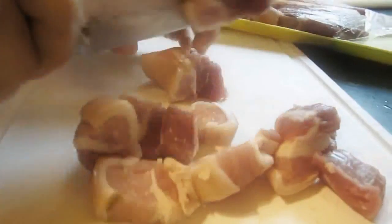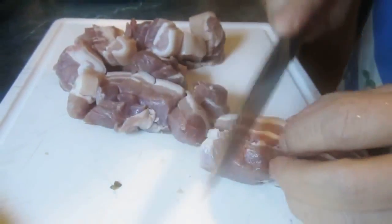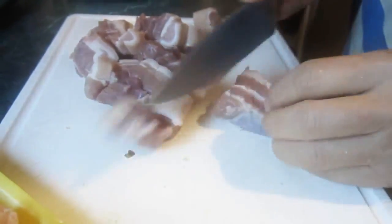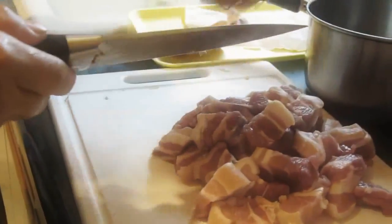Now for the bacon. You'll cut these into thick slices as well, about half an inch. Mmm, bacon. Take two cloves of garlic and mince them up. Smell your fingers afterwards if you hate yourself.